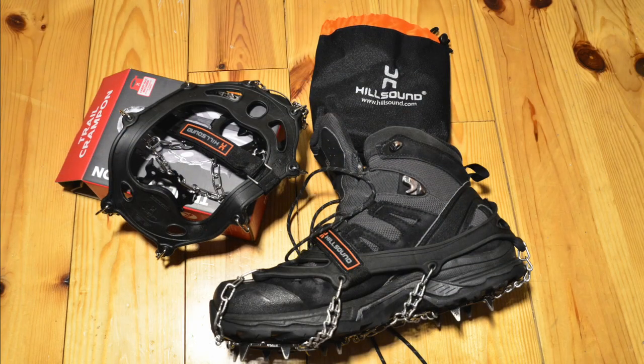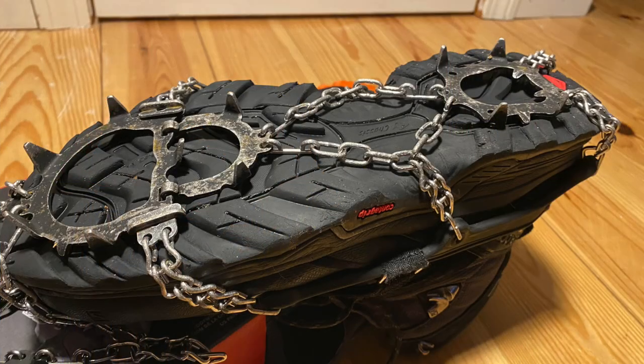I've tried a couple of different spikes. I do own a pair of Cotulas — they're pretty good, but they're not as deep and as rugged as these. I've also tried some cheaper ones off of Amazon, and I've always gone back to the Hillsound trail crampons. These are great, they offer great traction, and they're very durable — they've never let me down. You can see here in the picture, these are about five years old. I've gone on a ton of different hikes in different conditions and they still have a lot of life left in them.